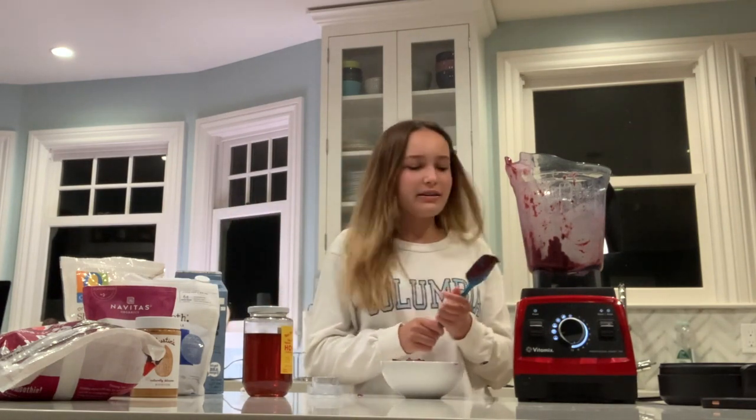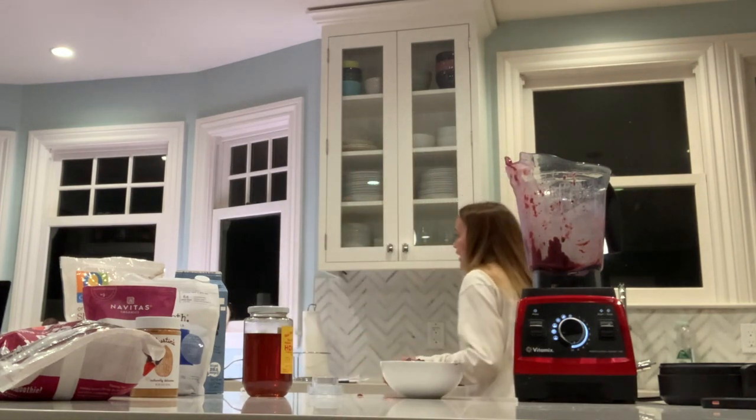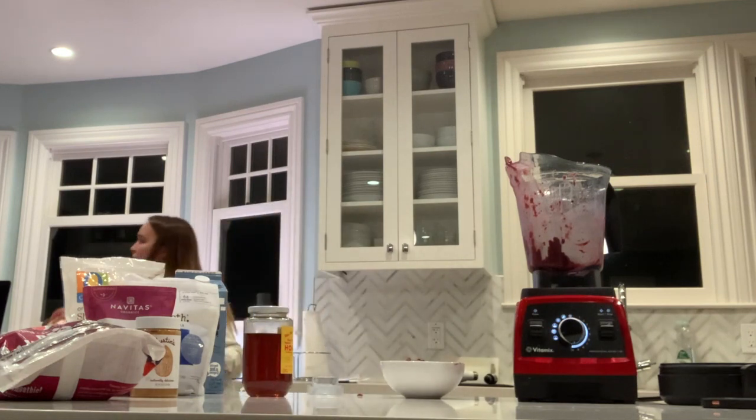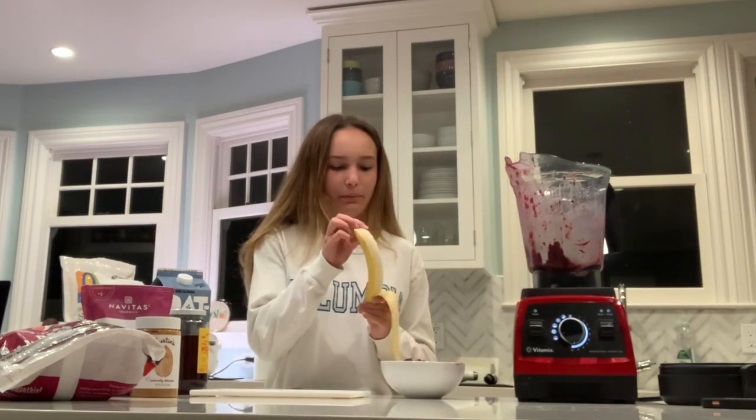I think today I'm going to go a little bit more basic with the toppings. My fruit of choice is this banana, so I'm going to cut that up. Okay, I've got my little knife and my banana.